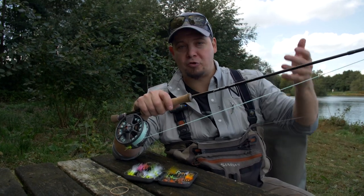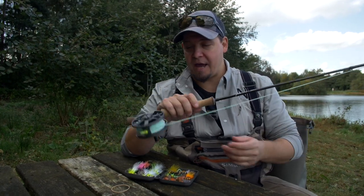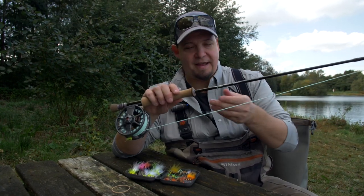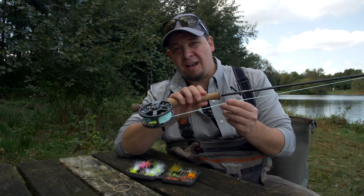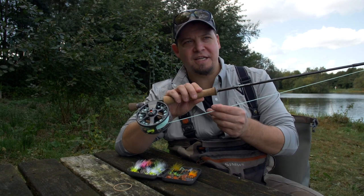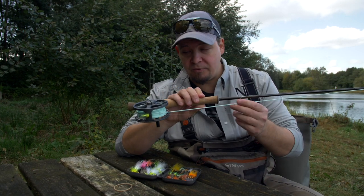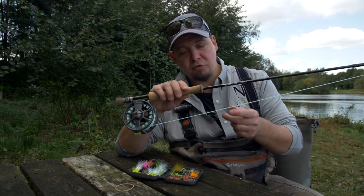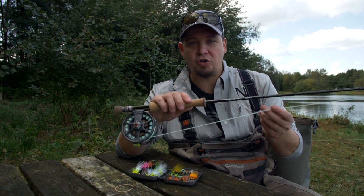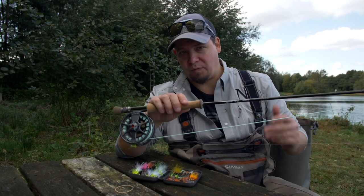It's a setup you'll be able to use for many years and grow with. A lot of the time, if you buy a really cheap setup, you get a fairly okay rod, a really cheap reel, and a line that lacks in quality — and that's a shame, because the most crucial thing in the fly cast and learning how to cast is having a good quality line. Without a good quality line it's almost impossible to learn how to fly fish.